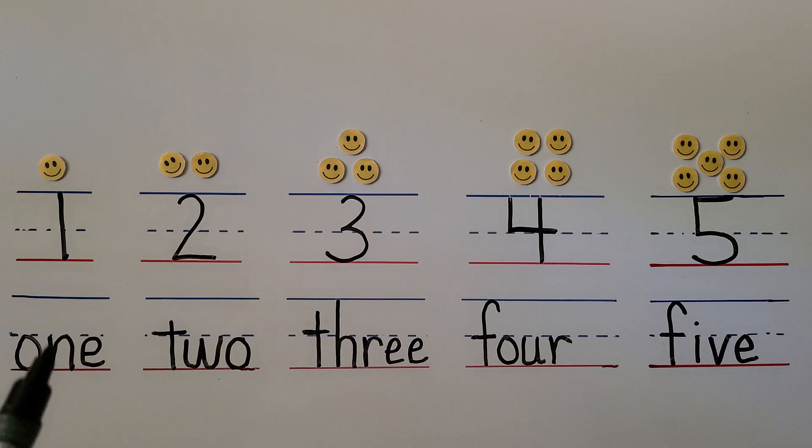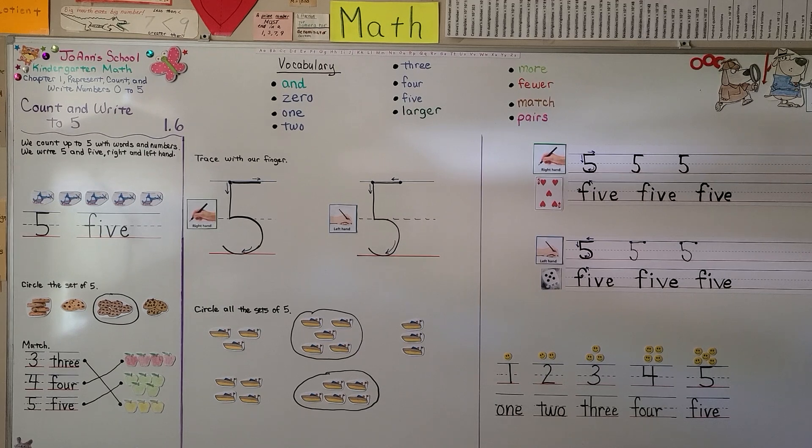We have one, two, three, four, five. In our next lesson, 1.7, we're going to learn ways to make groups and sets of five. I hope you'll join me and I hope you have a really nice day. Bye!